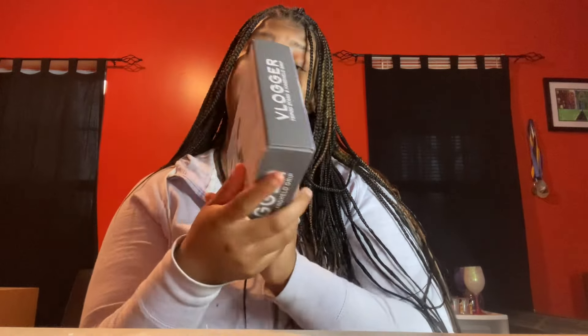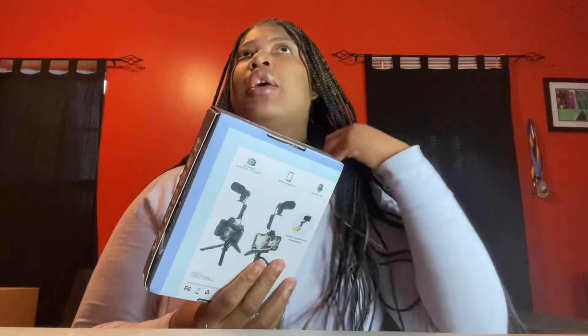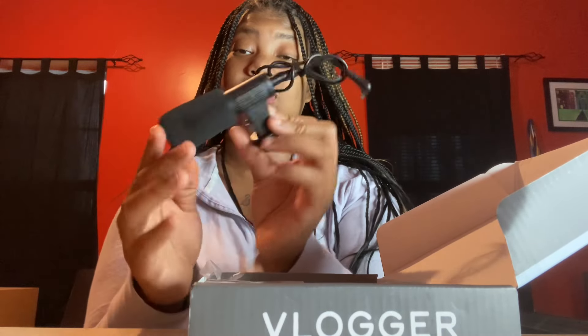I also got the vlogger tripod stand and handler grip. The reason I got this is because I got that pink vlogging camera that's been trending on TikTok, and I'm gonna do a review on that later this week — stay tuned for that, make sure you have my post notification bell on. In here you got a little light, which is cute, a microphone, a little phone holder, and I think this is the little stand part. I'm gonna put it all together for y'all.